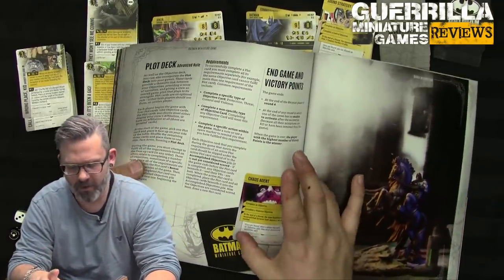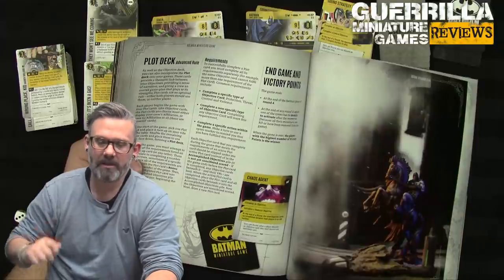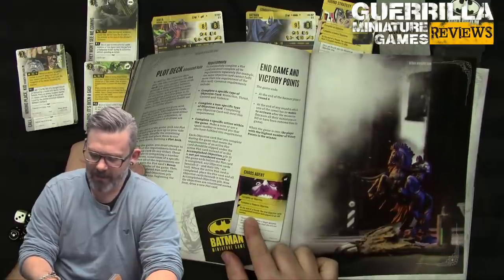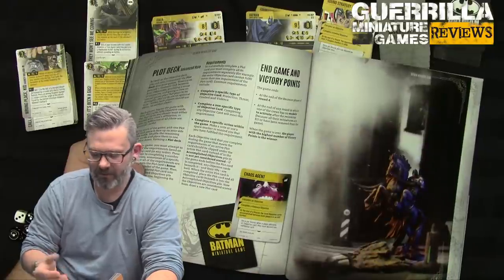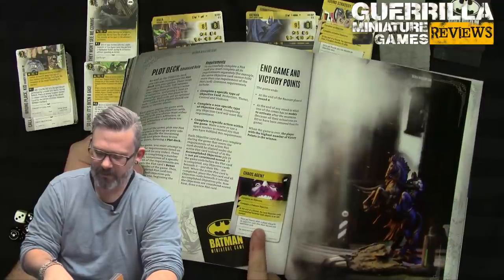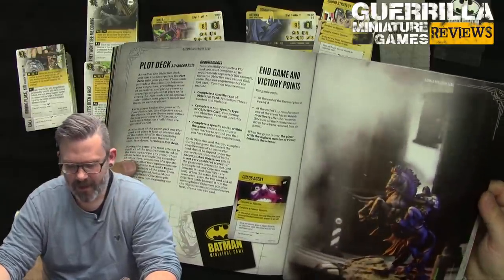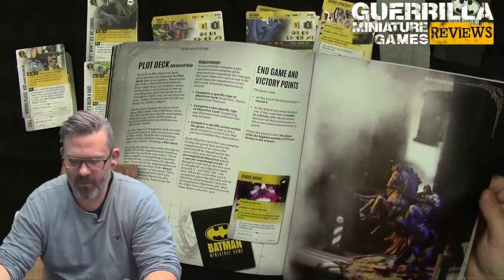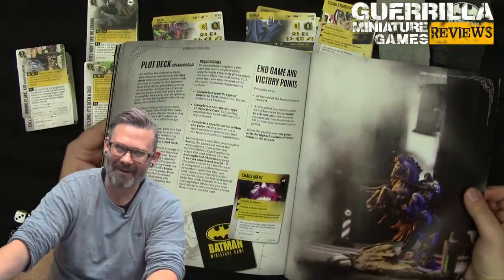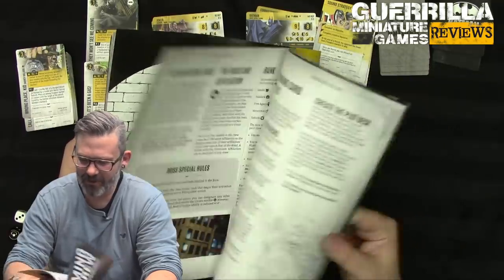For the plot deck, you draw four plot cards at the start, pick one to be active, and shuffle the rest. Once you complete the requirements of your open plot, you unlock its ongoing ability. For example, Joker's 'Chaos Agent' requires completing a violence objective at the end of a round where the total objectives accomplished between both players is an odd number — which then forces opponents to discard an extra card whenever they describe an objective. The game ends at the end of round four, or immediately when one crew has no models left to activate. The player with the most victory points wins, so don't table your opponent when you're down on VPs.